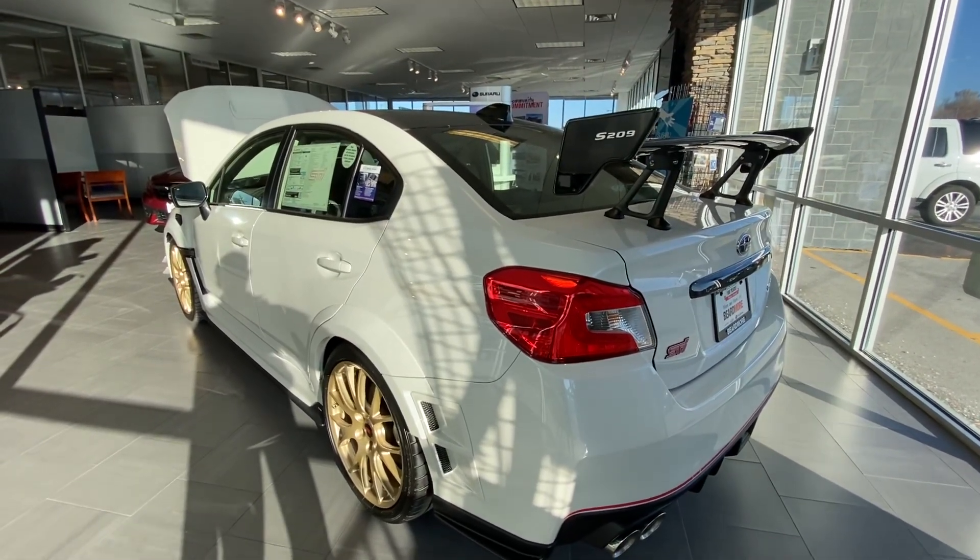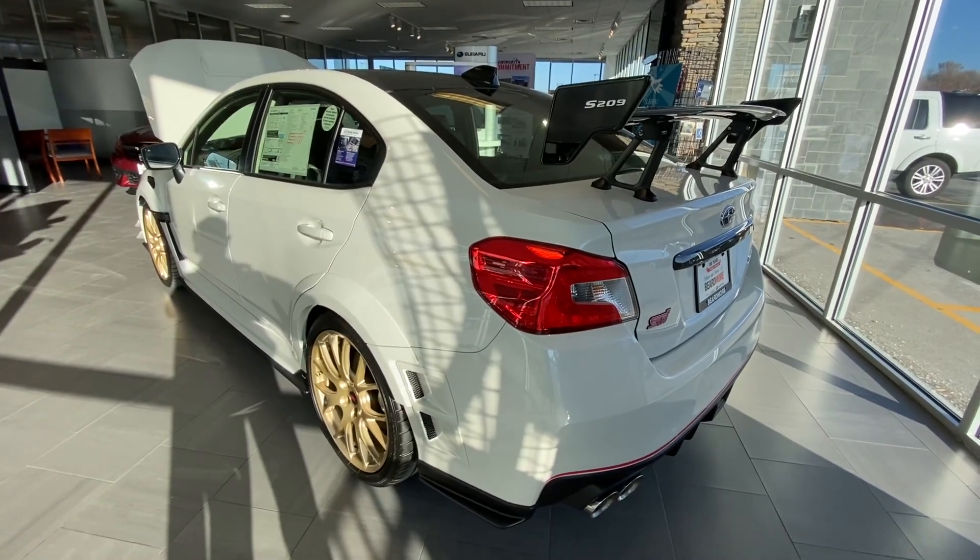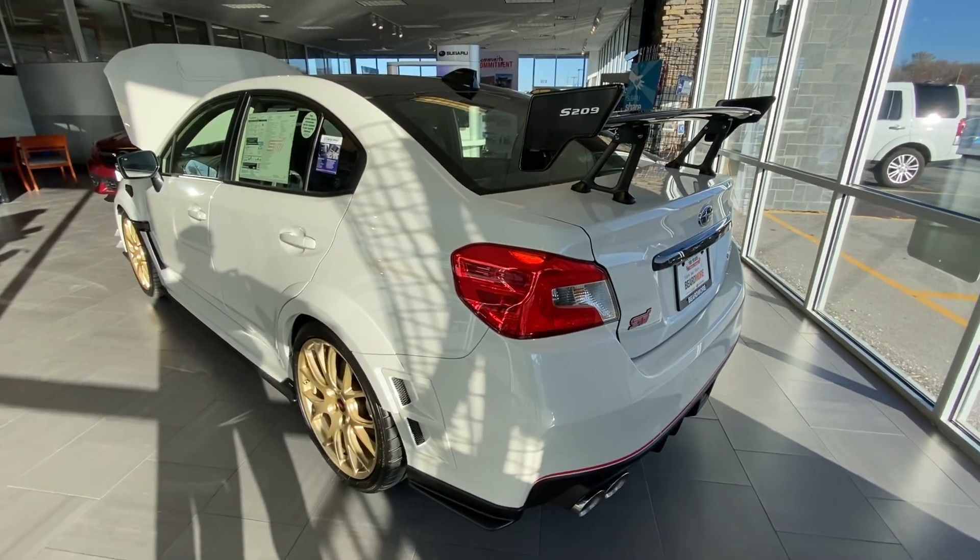Welcome, guys. This is Alex with Beardmore Subaru, and I have something today a little special to go over with you. We have the WRX STI S209.